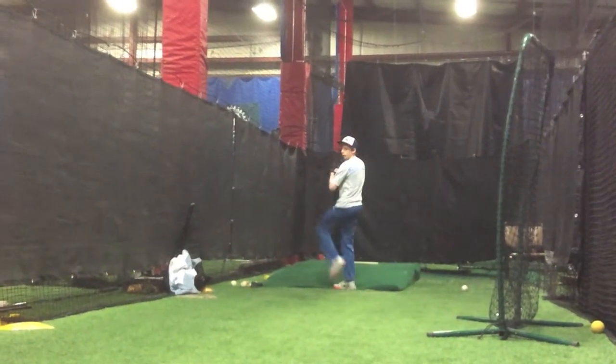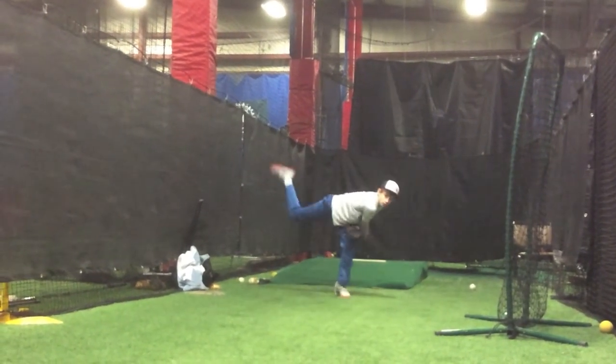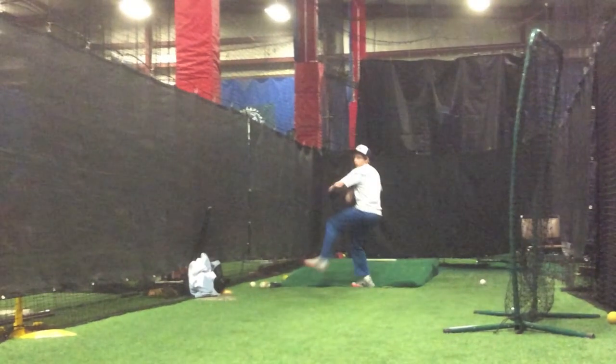Welcome to Tips and Traps with Dave Adam. I'm here with Jack Kelly, a right-handed pitcher from York, Maine, 8th grader. We're going to take a look at his delivery.